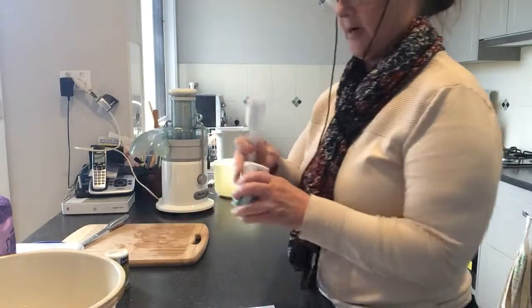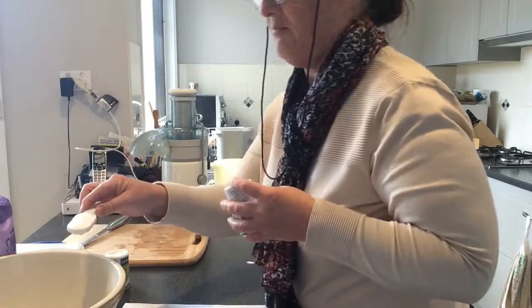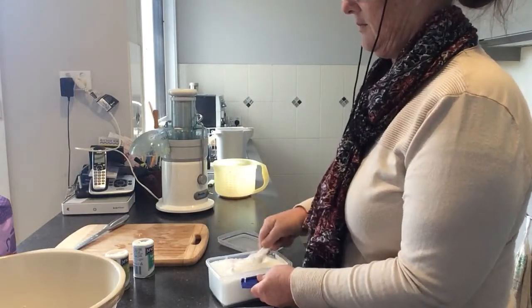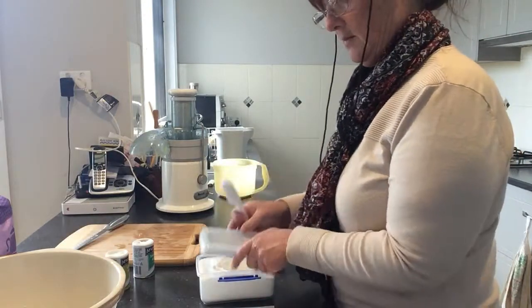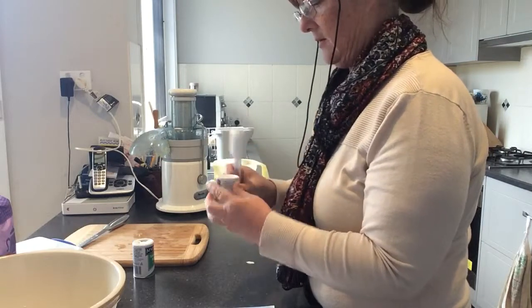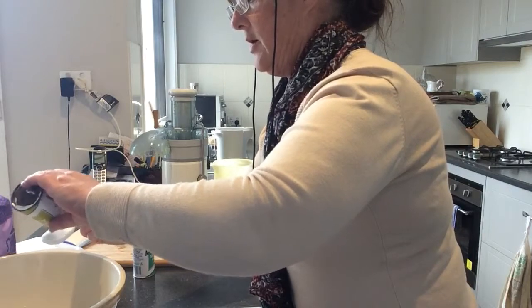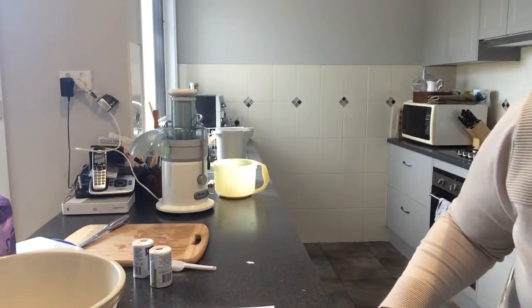A tablespoon of tartaric acid — I'm not overly particular about leveling things off. A tablespoon of the Epsom salts. Two tablespoons of the citric acid. Not only does this help to give it a bit of a bite, but it also helps in the preservation process.